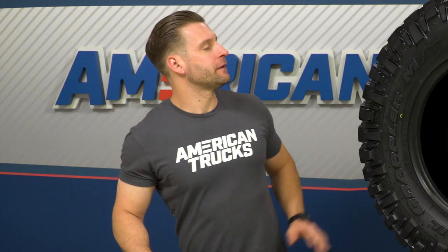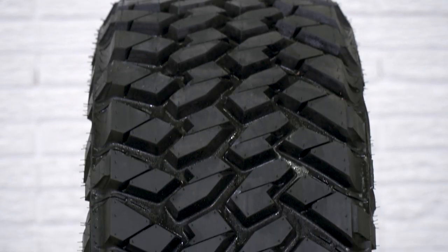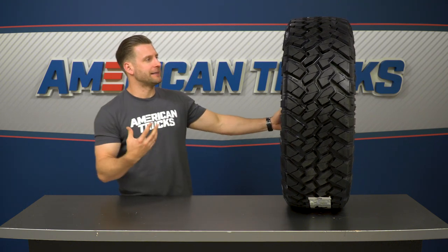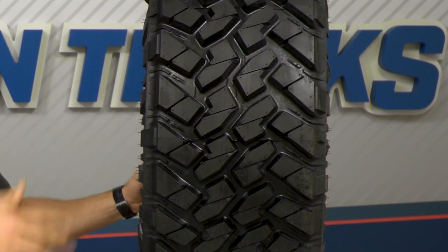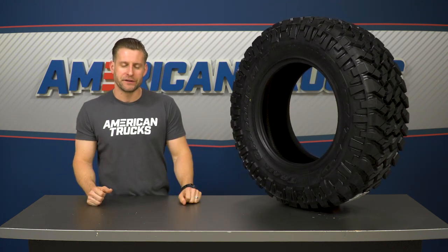The tread is honestly one of the most unique things about this tire — or really any tire for that matter. The shoulder grooves, according to Nitto, will help provide additional steering response and stability both on and off-road when you're pushing this thing hard. The center siping is going to help evacuate any extra water or snow in inclement situations.